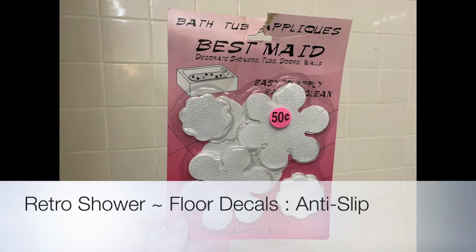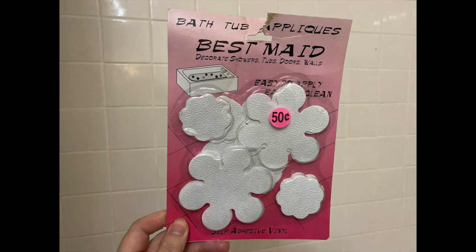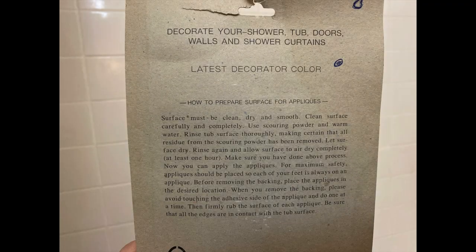Let's talk about shower safety and how to put down non-slip stickers or appliques to the bottom of your shower floor. These are some original retro groovy flowers that were already on my shower, and I happened to find a new package of them and thought I would put down some more. This works for new ones as well.